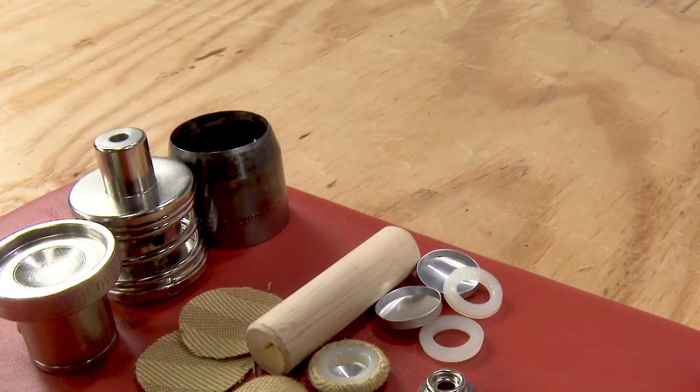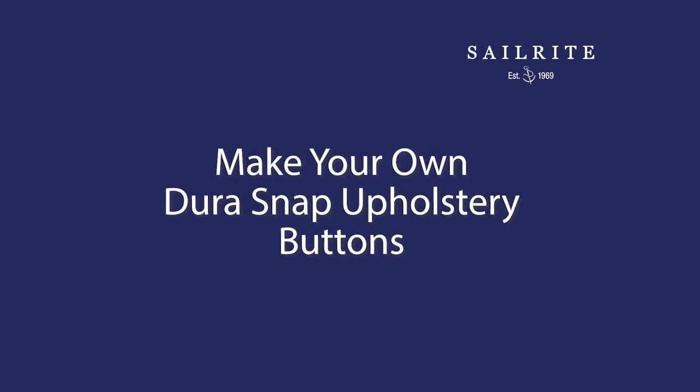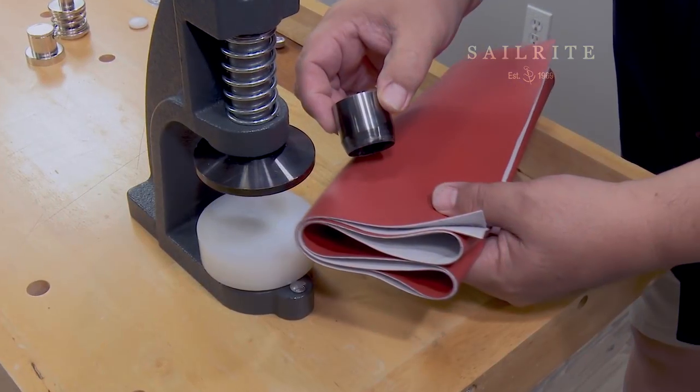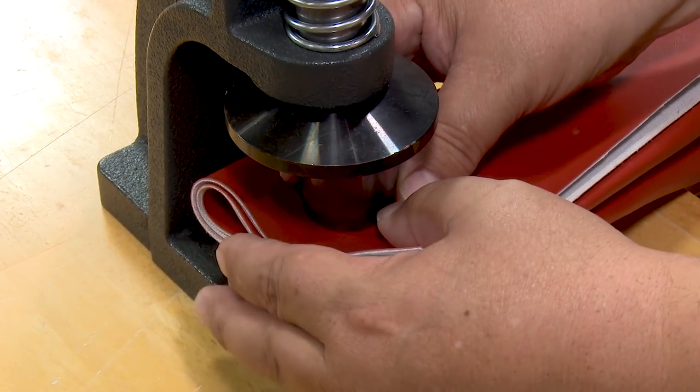In this video we'll show you how to make them and what tools are required. To make the DuraSnap upholstery buttons you'll need a W1 hand press. You'll also need a number 30 die set, and it comes with a hole cutter.